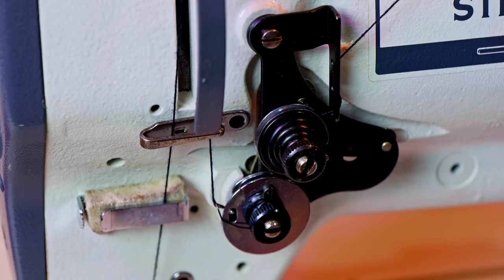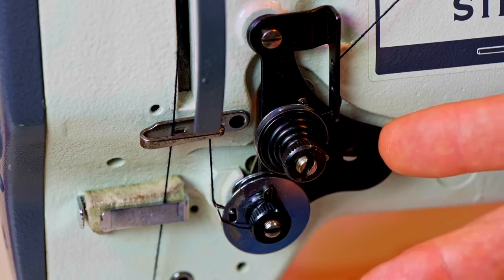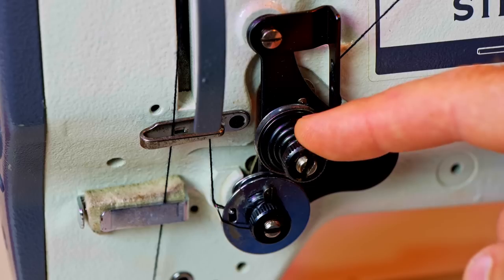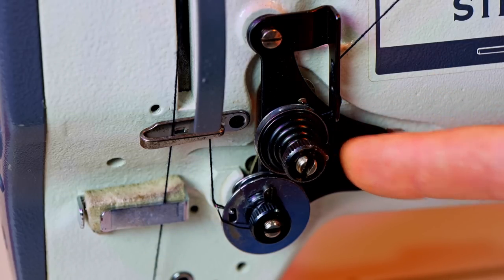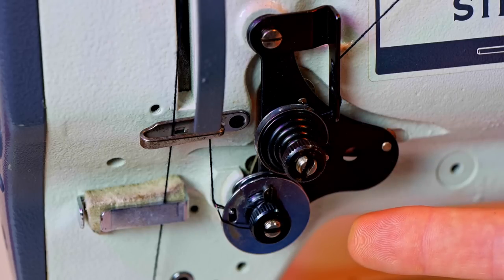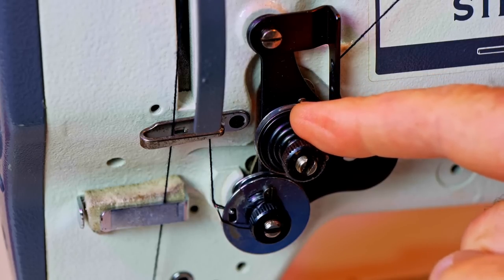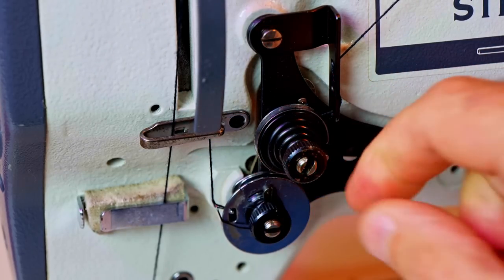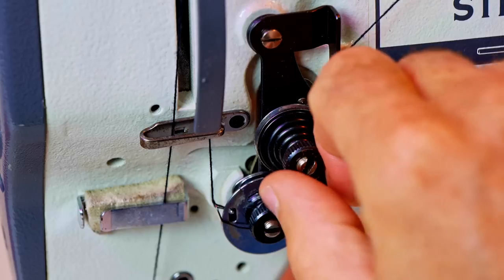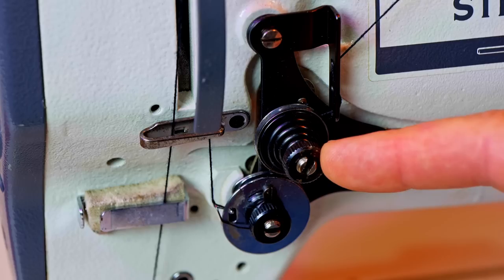When we talk about thread tension, 90 to 95% of all our adjustments will be done right here at the upper thread tensioner. One thing you need to know is righty tighty, lefty loosey. If we turn it to the right we tighten the tension; if we turn to the left we loosen the tension. Righty tighty, lefty loosey — so it's pretty easy to make the adjustments.